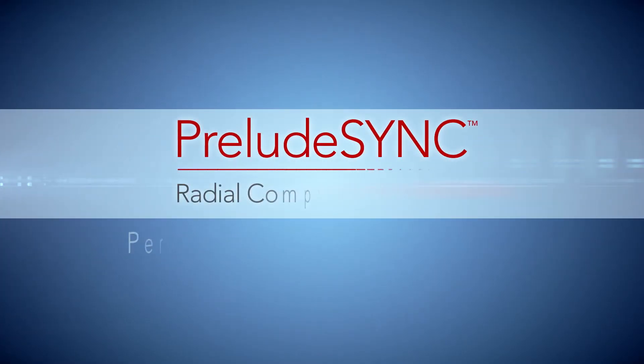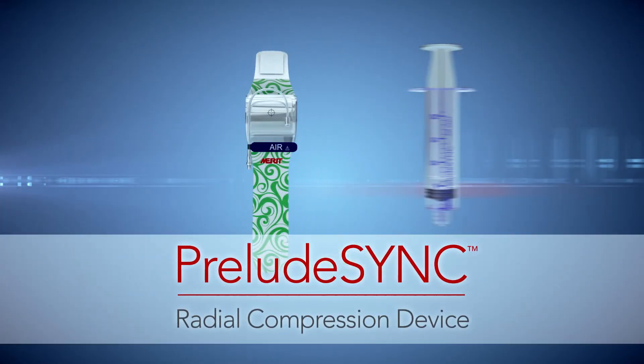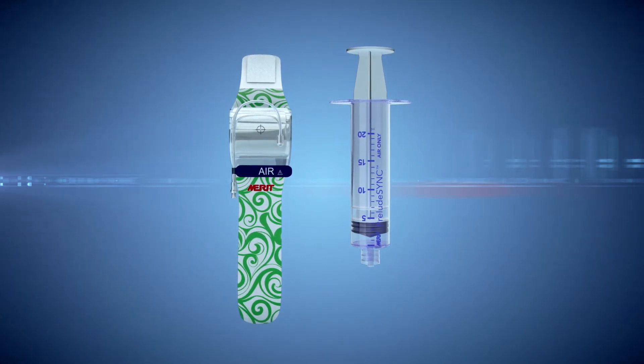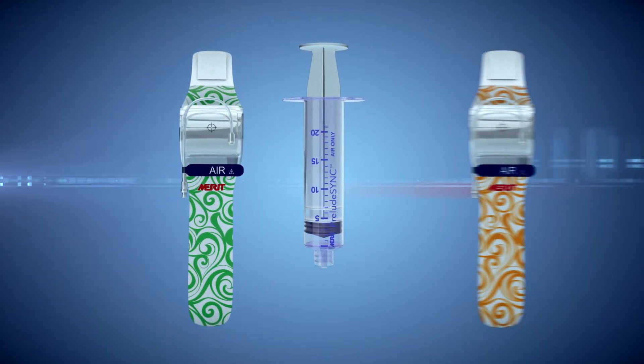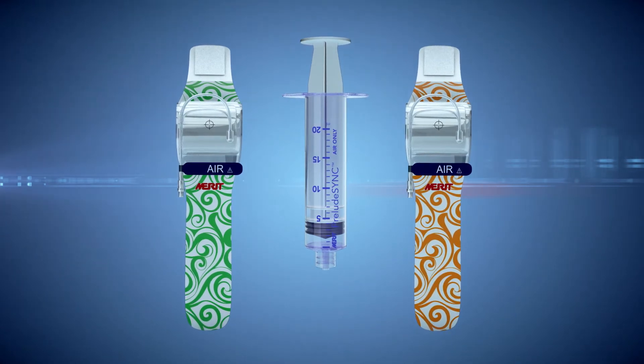Introducing the Prelude Sync, a personal, effective, and comfortable radial compression device that assists in achieving vascular hemostasis. It has a comfortable band with a large clear window for site visibility. The Prelude Sync personalizes the patient's recovery experience with an exciting random assortment of designs provided in each box.